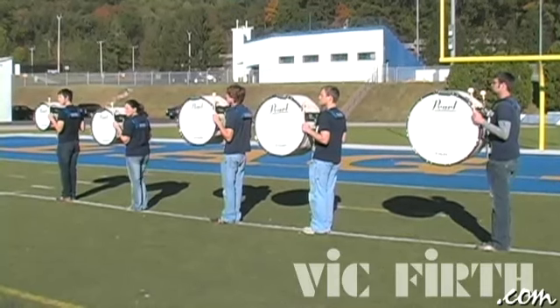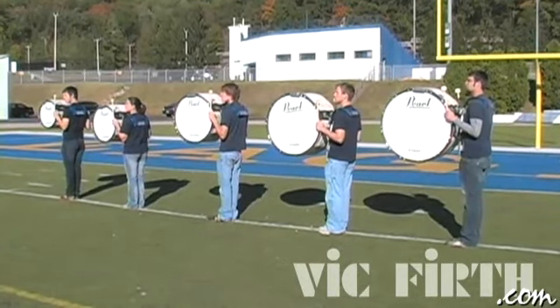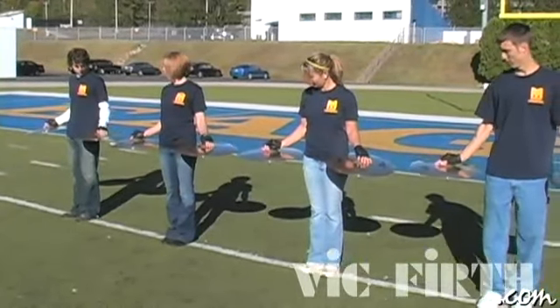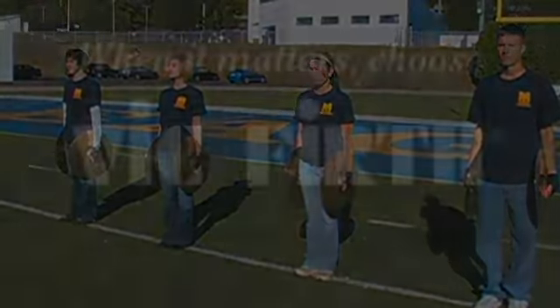You don't want to make it too wide because when you're playing in your warm-up scenario, you want to be close enough together to really be able to hear each other well. For the cymbal players, you want them to fully extend their arms so that the cymbals are close to touching but not overlapping. This will provide them the room they need to do all of the visuals and to play properly.